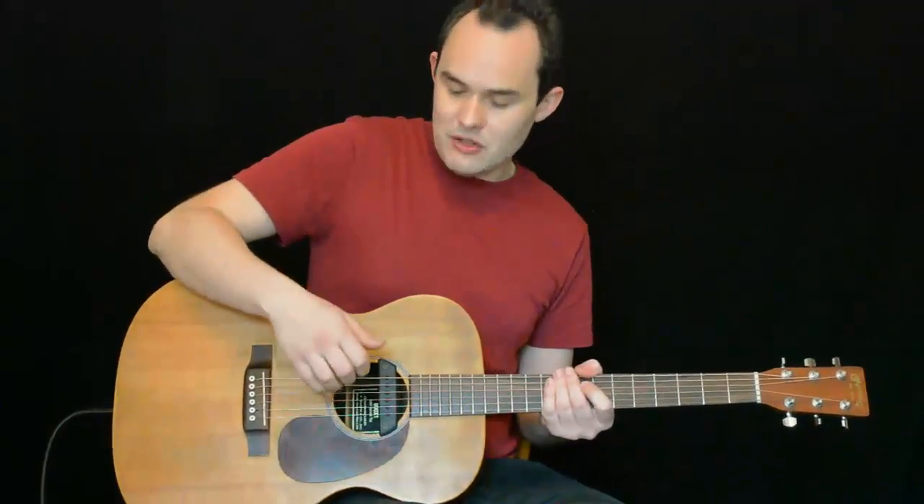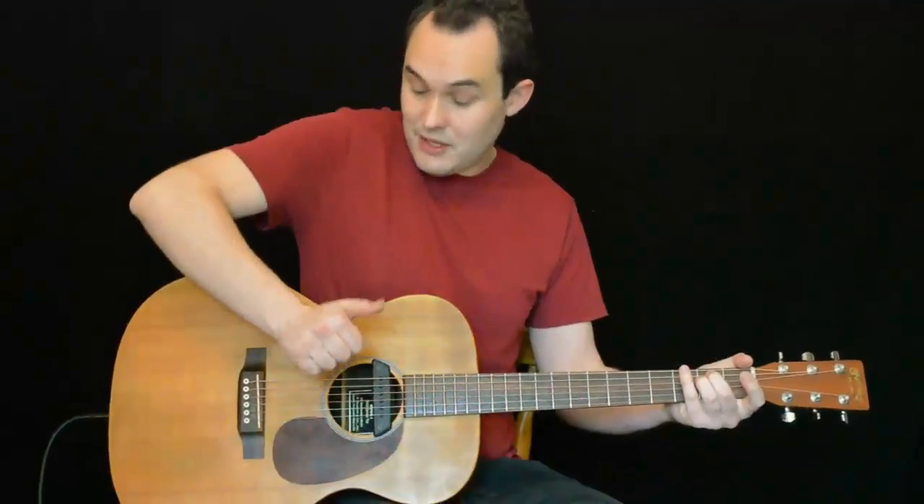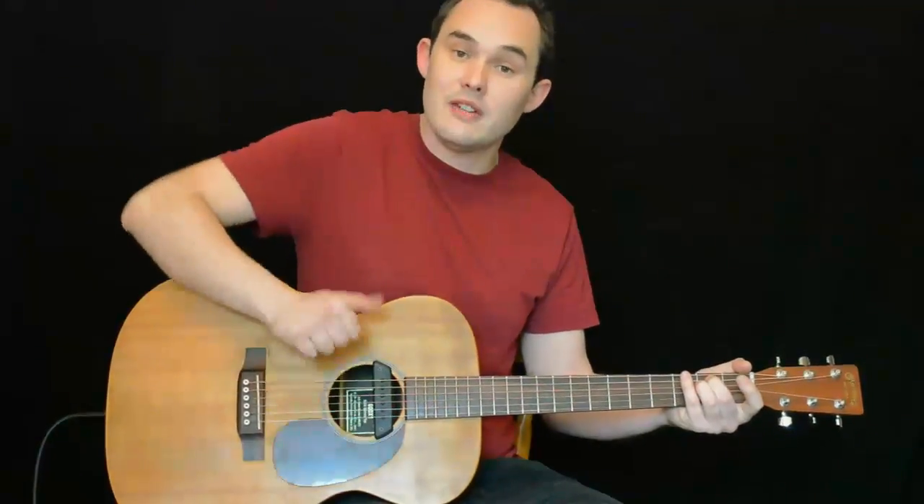And then the snare drum sound — we return our wrist. So kick drum, snare drum. After those first two bars we start strumming and playing this continuous beat of kick drum and snare drum at the same time.